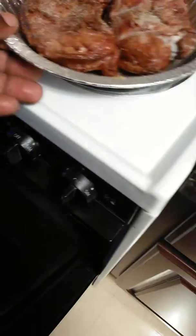I'm going to put them in here and on a middle rack. Let the booties cook slow. I'm going to roast the booties. I'll be back.